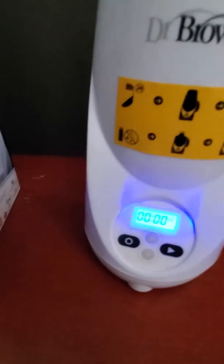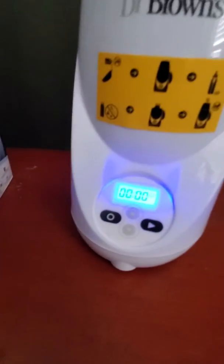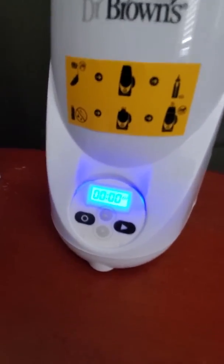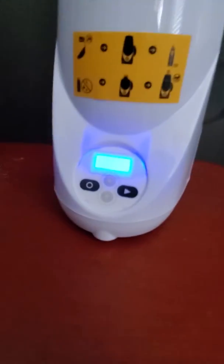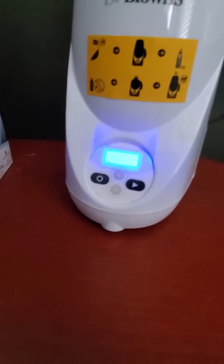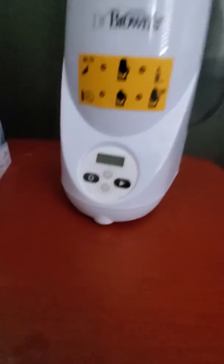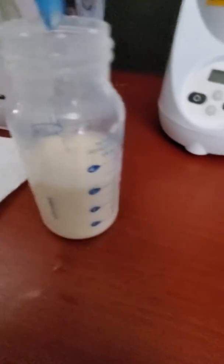Now when it stops, you will see it blinking and it's just pretty much cooling off. No more steam is coming out. But you could take it out at this time, or you can wait for it to stop. It'll beep and it'll tell you it's ready for the bottle to be removed. And that's the noise it makes, and it shuts off once it's ready to be removed.